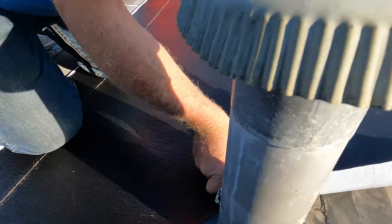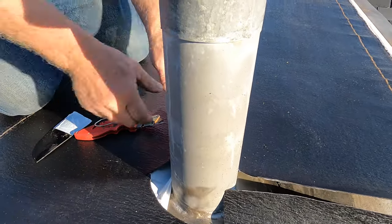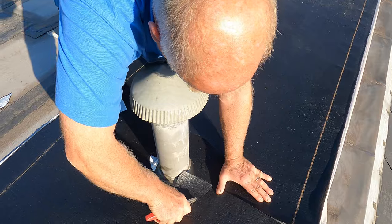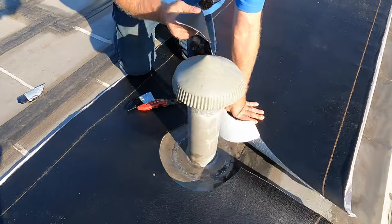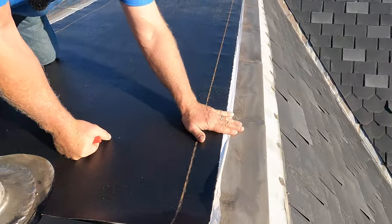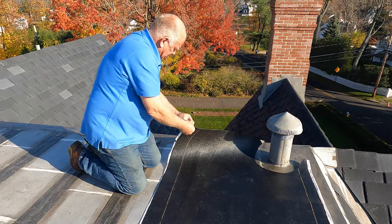When I put my base down, I don't bring it all the way close to the vent pipe — I leave at least a cut-out like this around it. I cut the circle out around the vent pipe so the base does not go all the way to the flashing. I'll show you how to adhere the membrane in that area where we cleaned it down. I take the peel-and-stick and apply it.